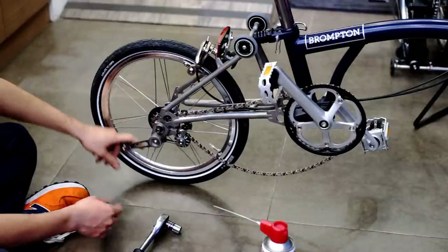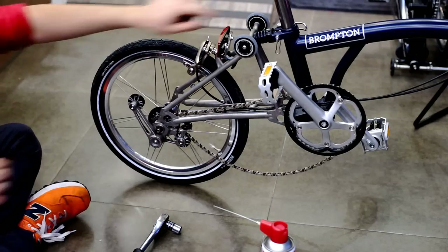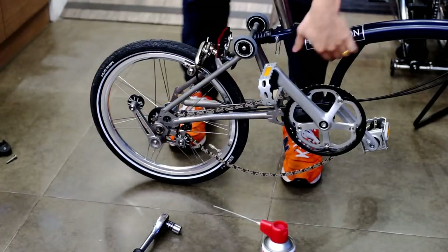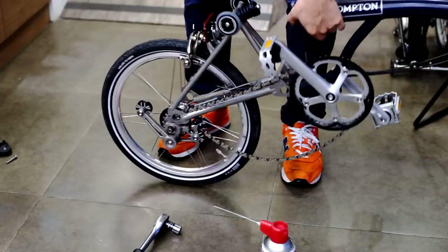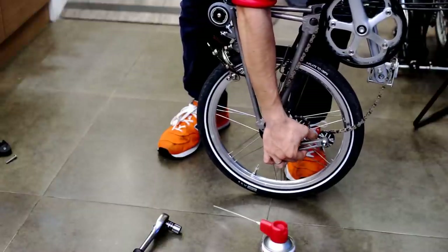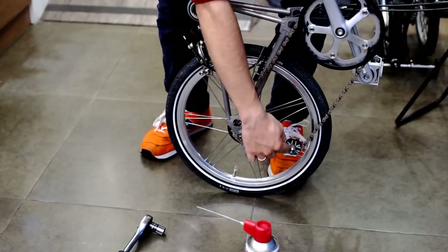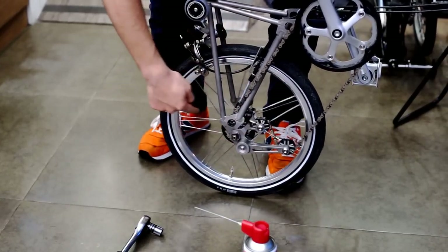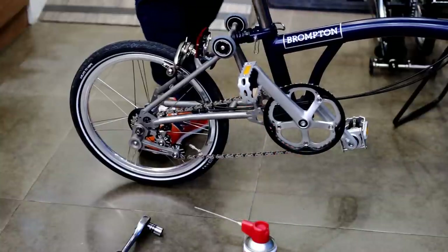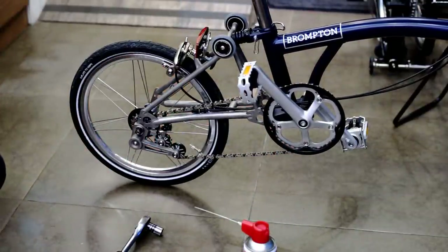How to put this back into the chain — you are going to have to half-fold your bicycle, like so. You have to be very careful, because if your hand slips, it is going to swing back and hurt your new tensioner. But if everything goes well, the assembly is complete.